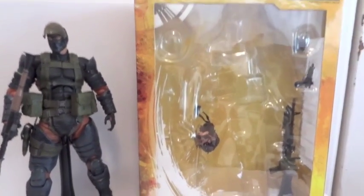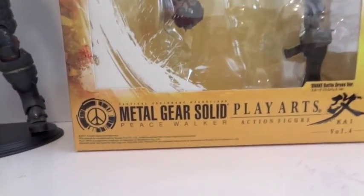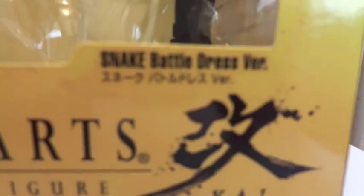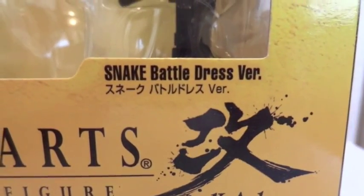Today I'm going to give you guys a detailed look at this Play Arts Kai Metal Gear Solid Peace Walker figure. The figure I'm showing you is the Snake Battle Dress version. Here's the box.